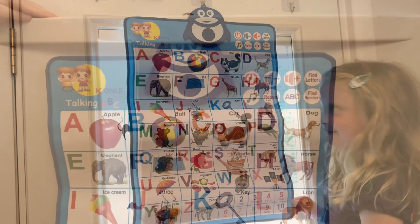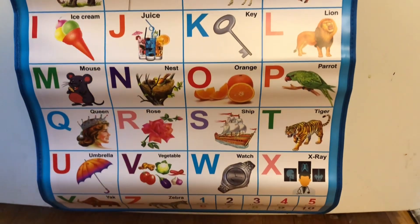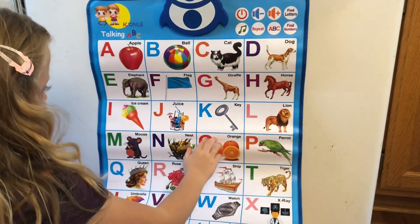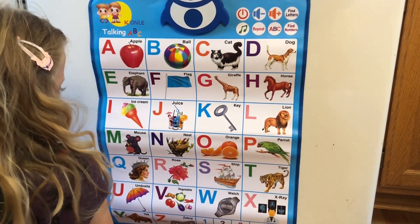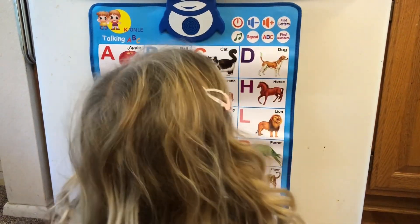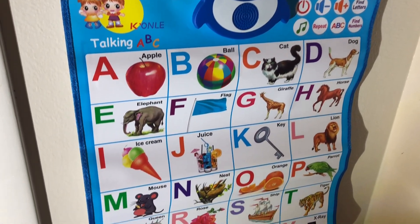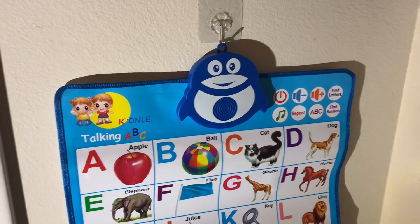Another fun place you can use it is on the wall. I just have a little sticky hook and it hangs on the wall.